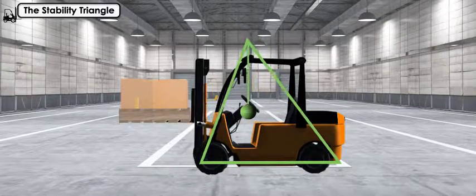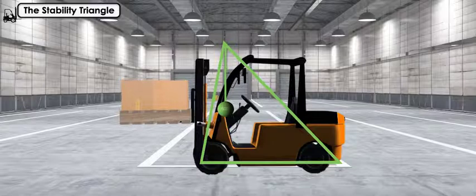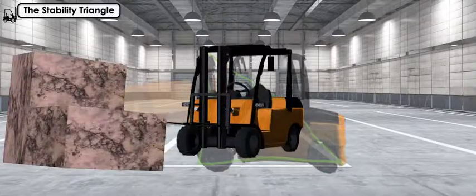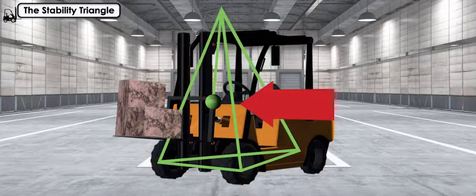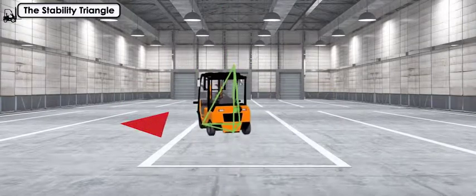When you lift a load, the center of gravity shifts even further forward, as will tilting the load forward, extending the forks, and hitting the brakes. If the load is unbalanced, the center of gravity will shift towards the heavier side of the load. When turning, the center of gravity will move in the opposite direction of the turn.